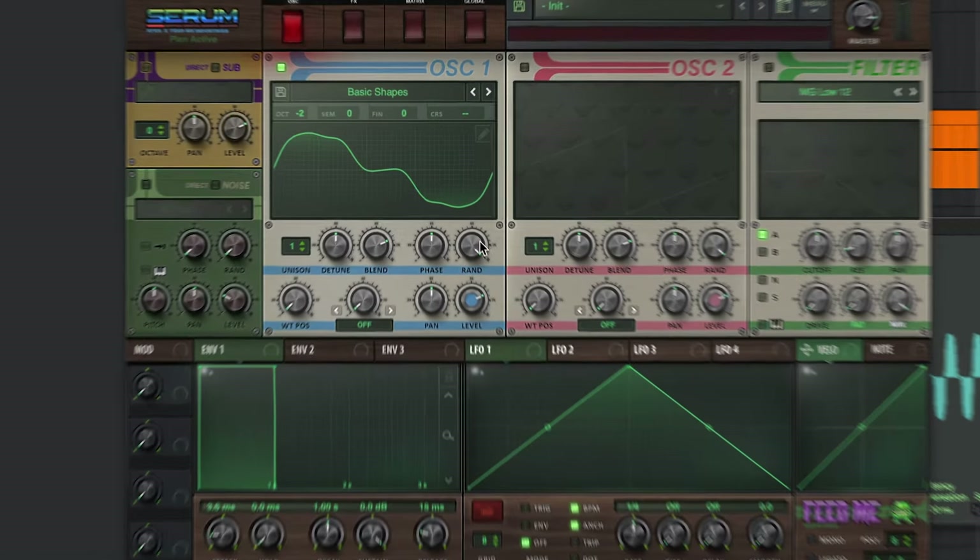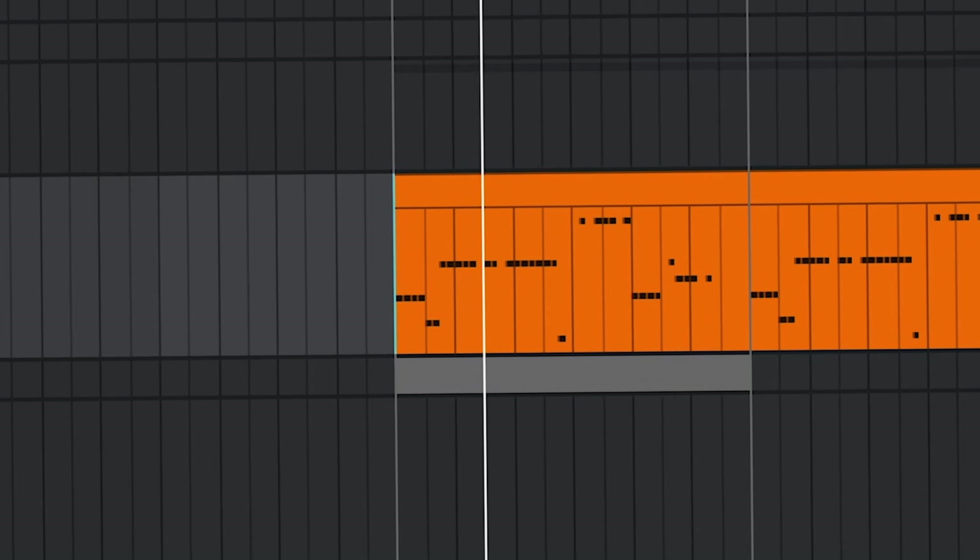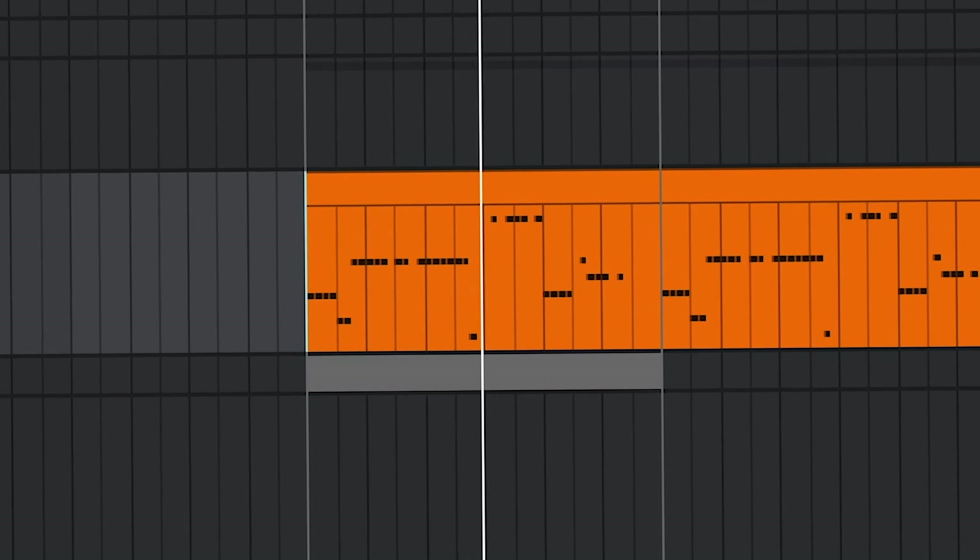As you can see, the waveform here is constantly changing in this area and we don't want that. The biggest enemy of a solid bass is phase randomization. So get back to your synth and turn it all the way down. That is really easy because we are still playing only the root note — but what happens if your bass line jumps around like mine?